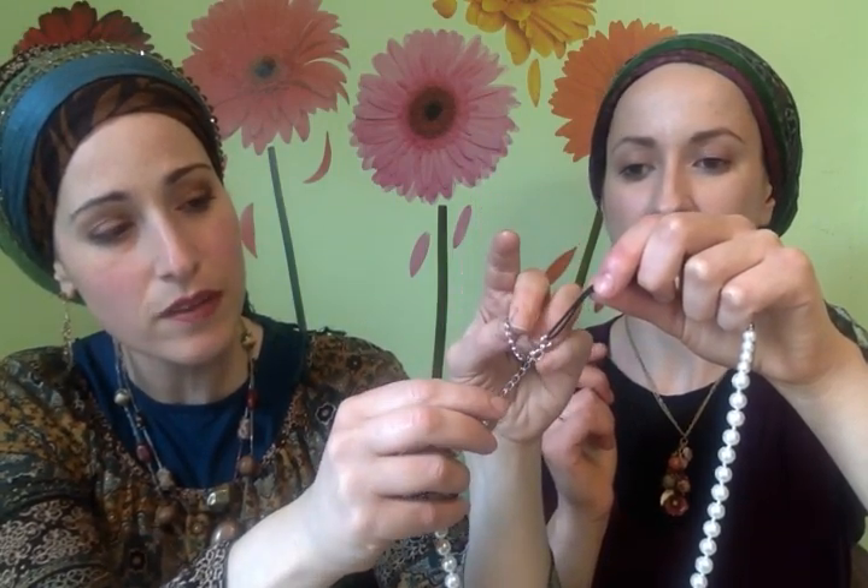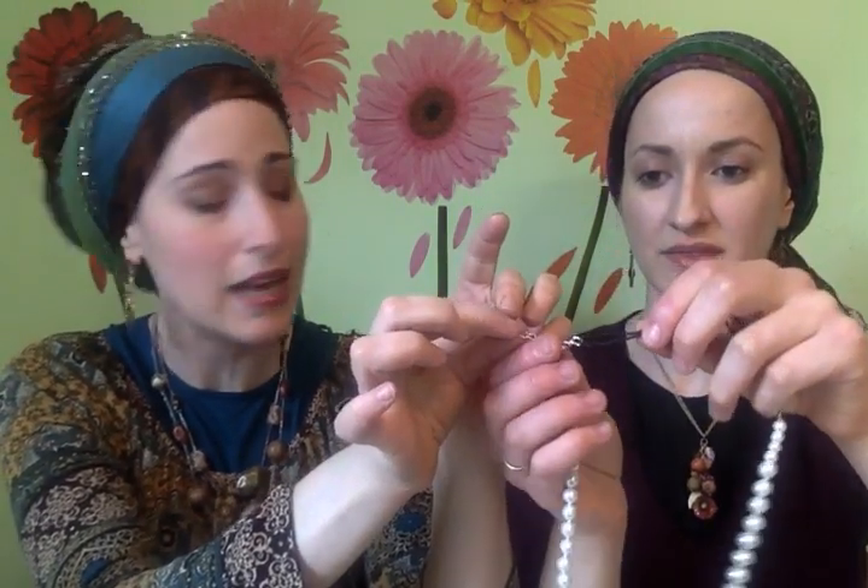I like to attach it towards the end because once I popped a necklace because I was too tough on it. So be gentle on it. Sometimes you can put it on first, or you can actually attach it while it's on your head.